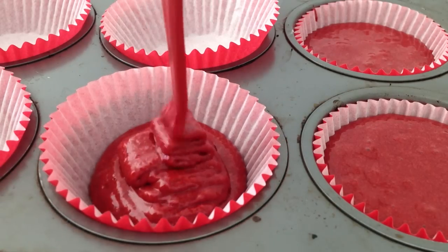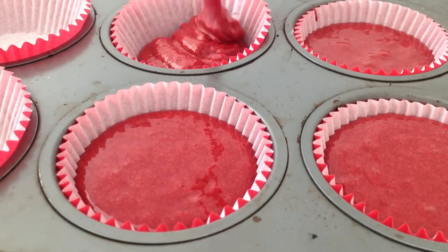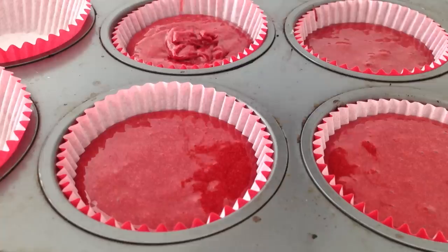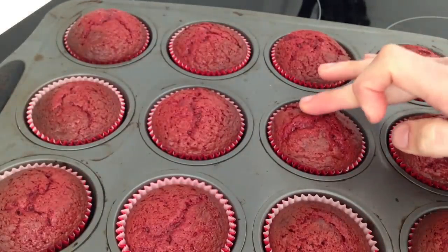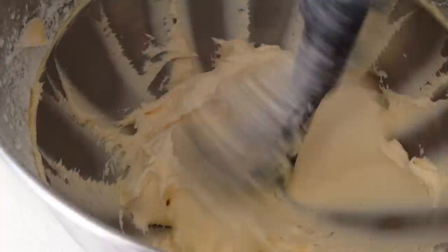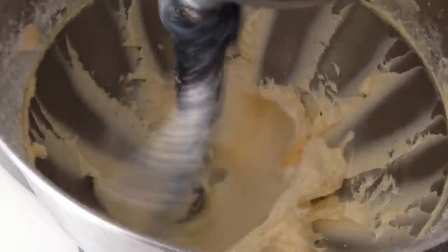Using a soup ladle, pour some of your cupcake mixture into each case so that they are three quarters full. Once you have done that, place them in the oven for eleven minutes or until they just bounce back when you gently press them on top with your finger. Set those aside and allow them to cool completely before you frost them, otherwise it is going to melt the frosting and it will just slide off.